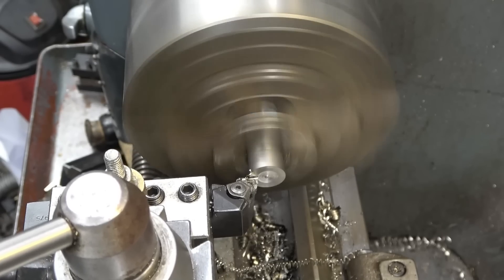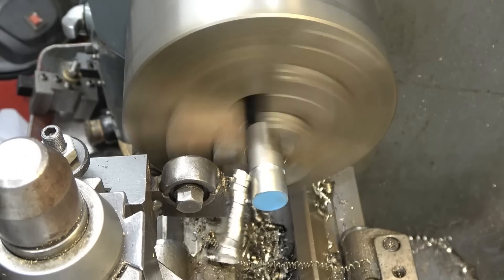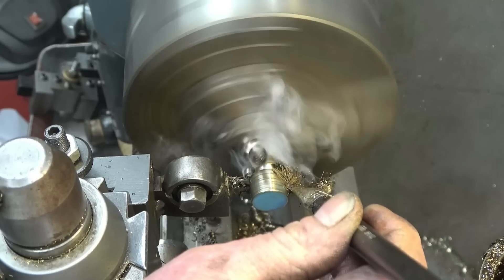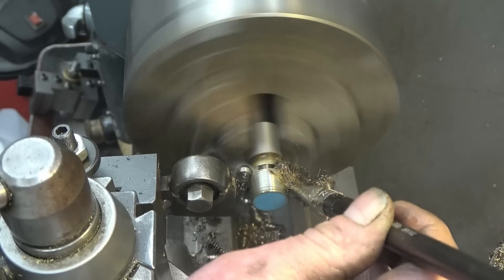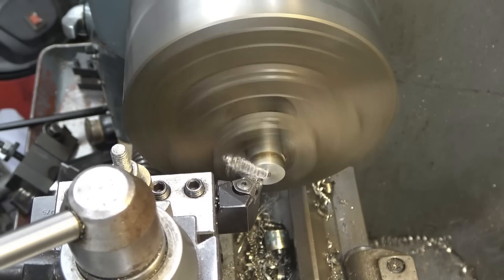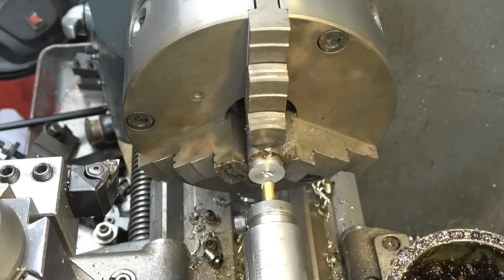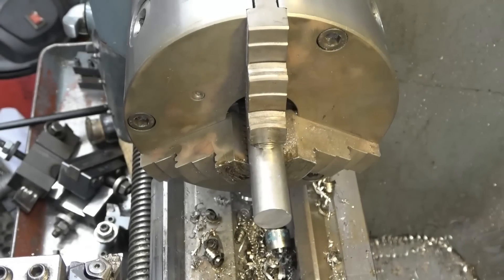The chamfers are sealing out the swarf and doing the job quite nicely. It's 316 stainless and it really does machine nicely. I still haven't bought any tips for the parting tool yet but this high speed steel blade is doing fine. Right — I've not broken the centre drill, but I just broke the drill though. Annoying that. We'll start again.